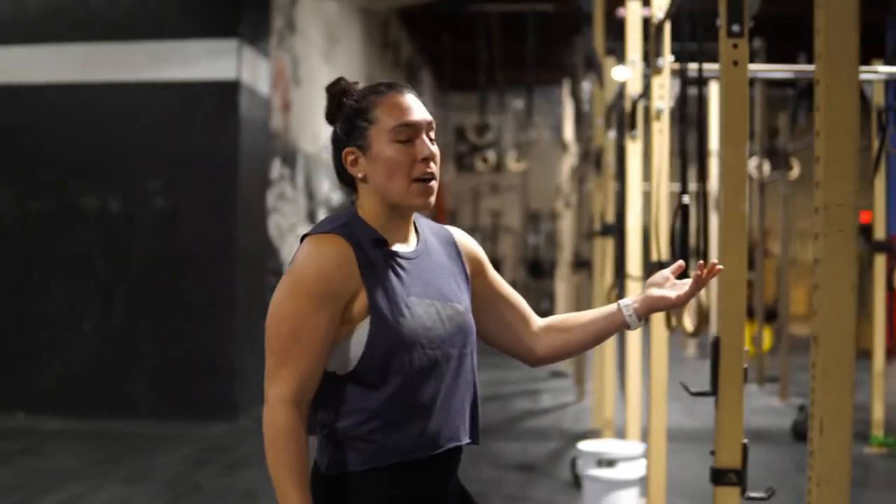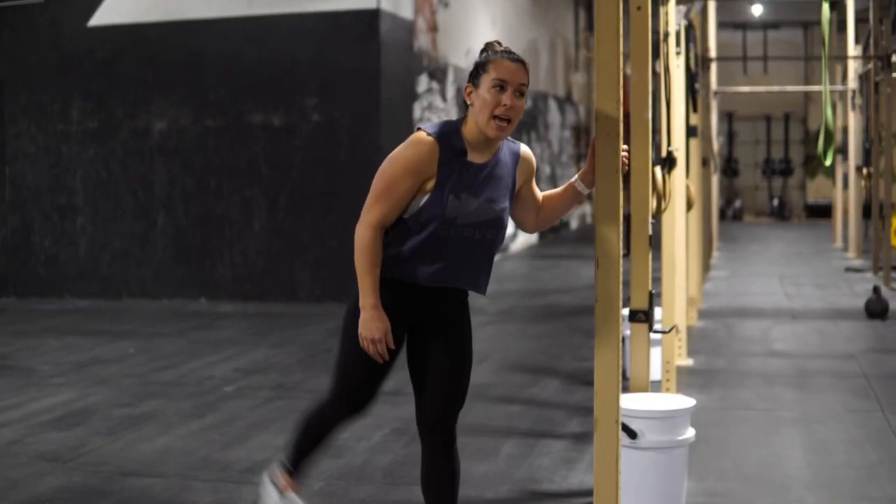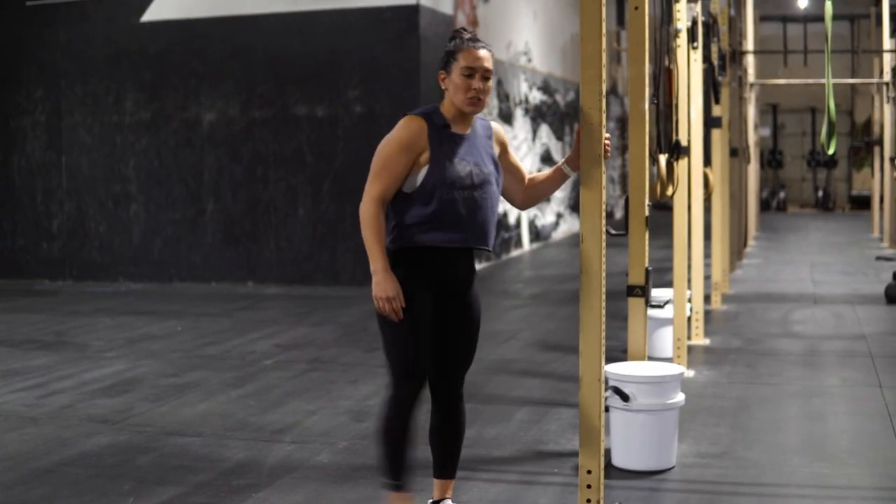All right, y'all, I'm going to take you through the standard warm-up for the workouts this week. We're going to start with 10 leg swings each side. Find a surface you can place your hand on for some balance, and we're going to go 10 gentle leg swings on each side.